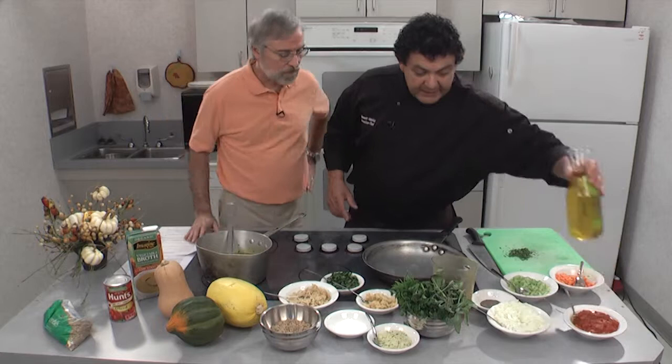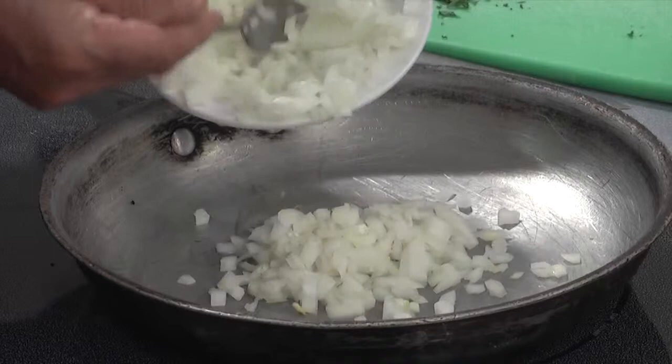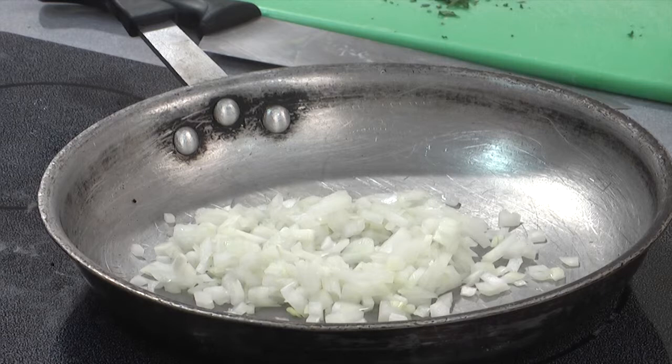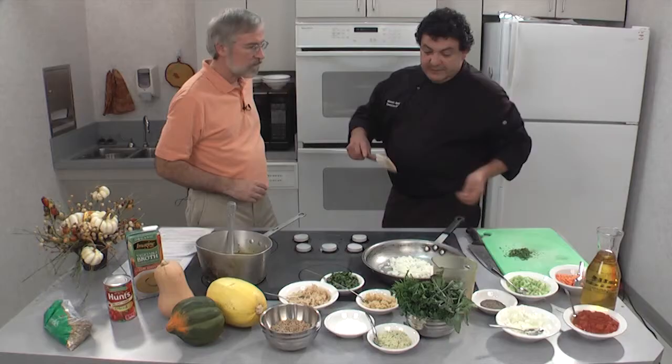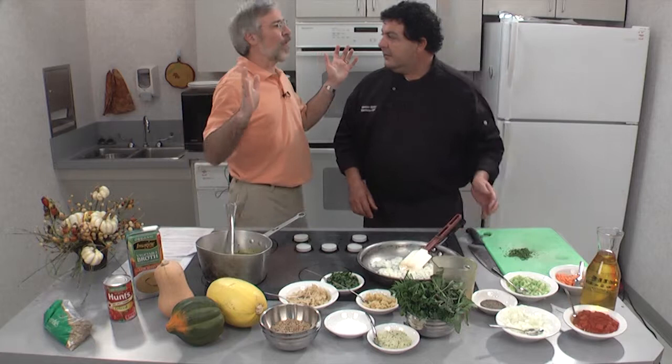Okay, here we go. Adding a little olive oil, I've got some onions — we're going to sweat the onions real quick. Using a fine dice on the vegetables because you're going to put it all together inside a squash. At home, whenever I'm sautéing the onions and get the garlic going, anyone who comes in says, 'Dad, you're cooking' — the whole house smells so wonderful.